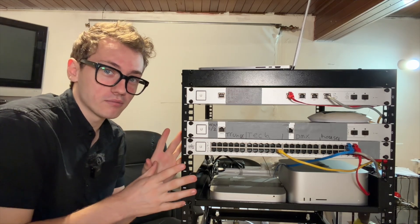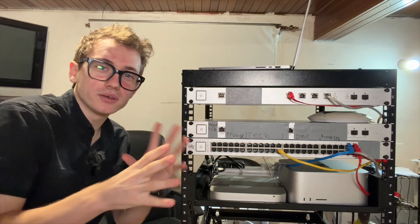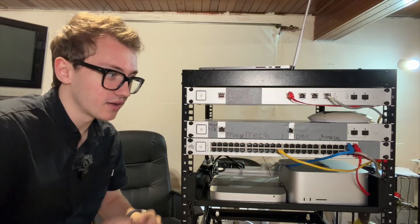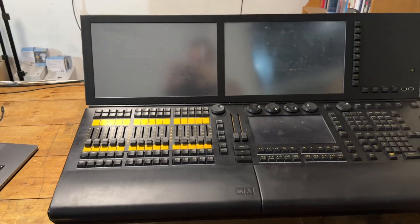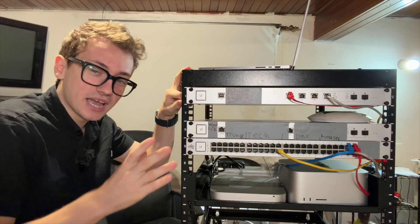Let's be honest, there's something about building a network rack that's just perfect. I love building a network rack. It's just one of those things — that's the tech stuff that I love. So when it came time to build this rack for my GrandMA lighting console, I thought this is the perfect opportunity to have some fun.